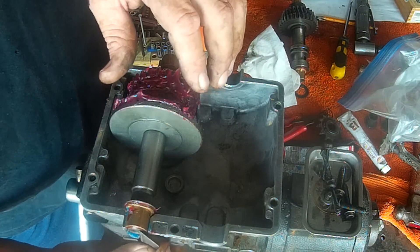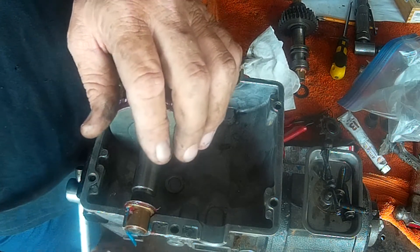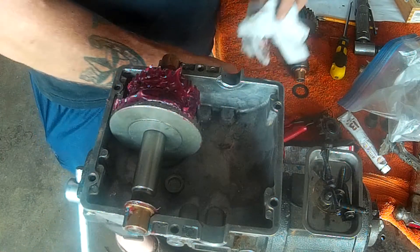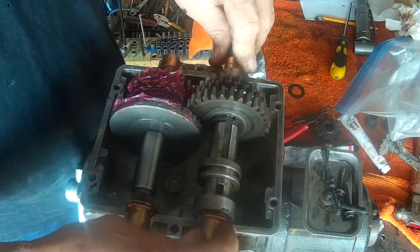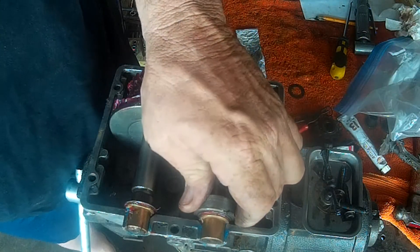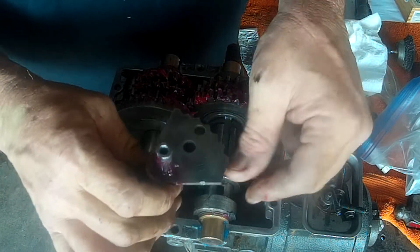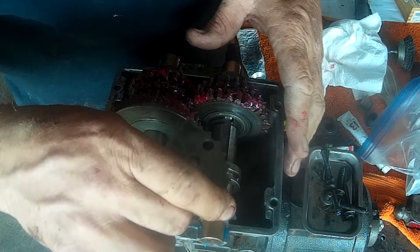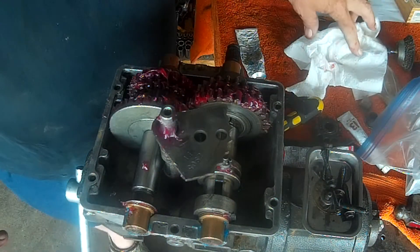This is one of my pet peeves right here — people don't take the time to make the work look nice. Drop it in here, line your marks up. The shift fork looks in good shape. Slide it — that goes in that groove well. There's an indention in the bottom that that sits in.